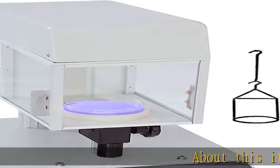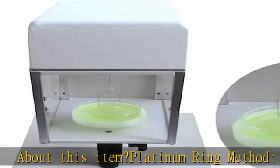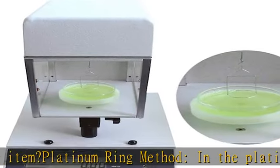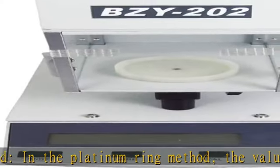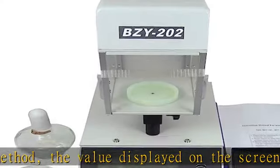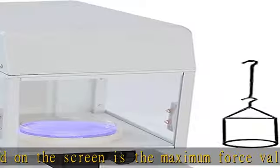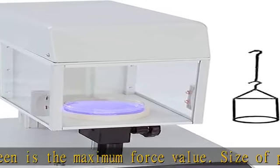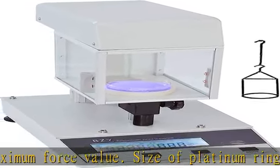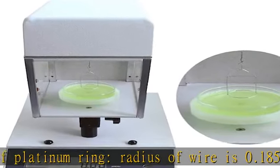About this item: platinum ring method. In the platinum ring method, the value displayed on the screen is the maximum force value. Size of platinum ring: radius of wire is 0.185 millimeters, radius of ring is 9.55 millimeters, perimeter of ring is 60 millimeters. Measuring range: 0–400 mN/m, suitable for measuring liquid containing surfactant or volatile substance.